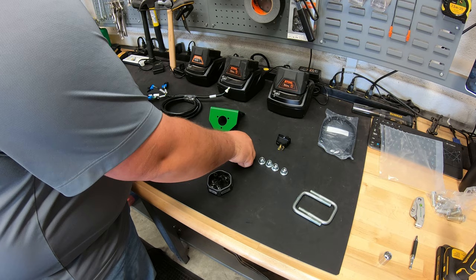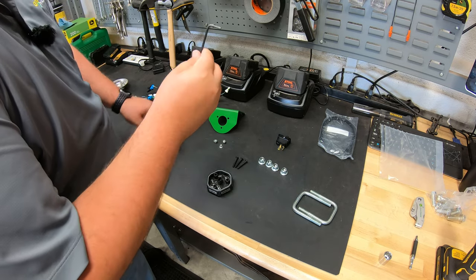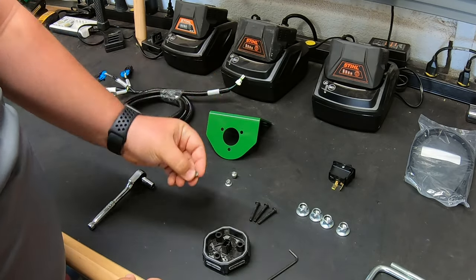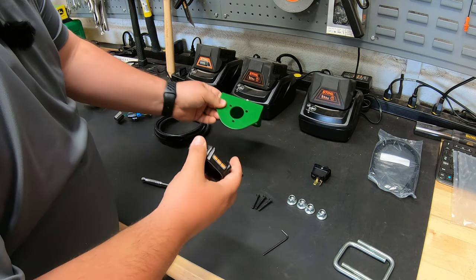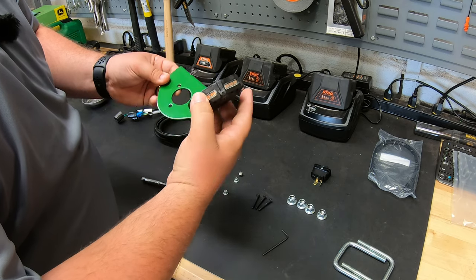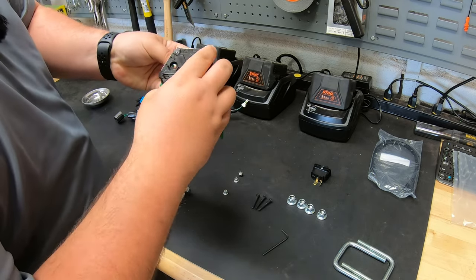You're going to have these three little black bolts that are going to use a metric number three allen head wrench, and then you're going to have the three nuts that go on the bottom of those, and these are going to use an eight millimeter socket. We're going to set this on top here — it doesn't really matter which way we go because you will have your inlet for your plug going down through the bottom.